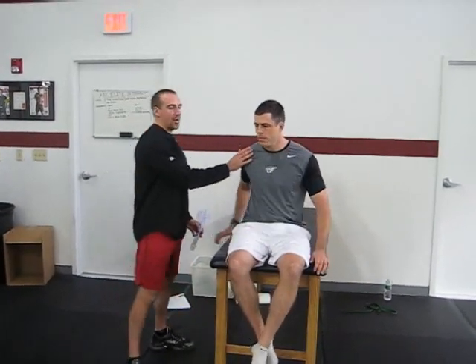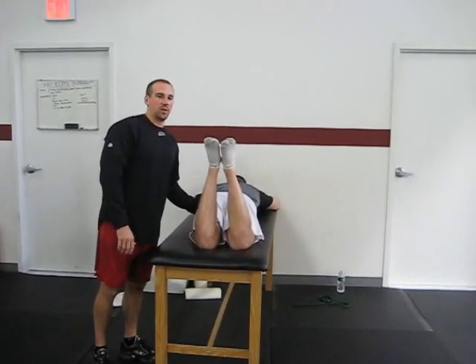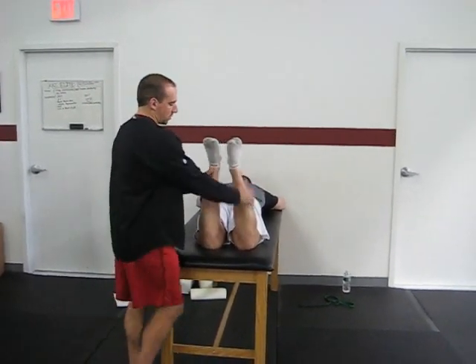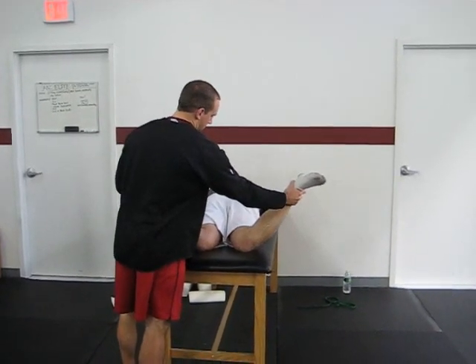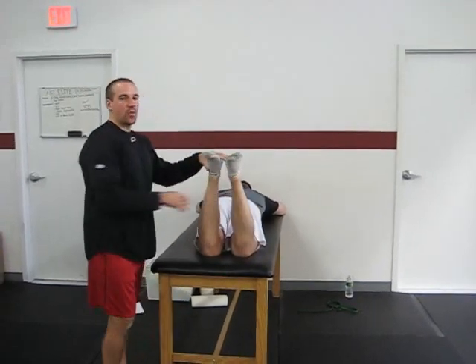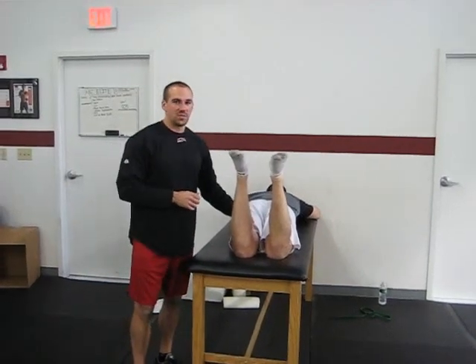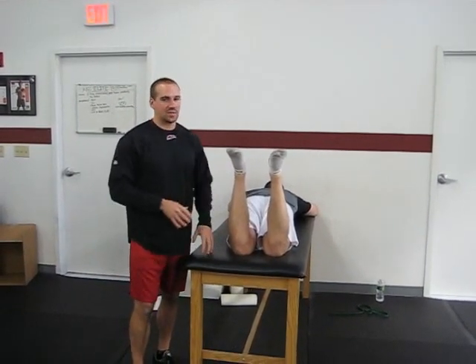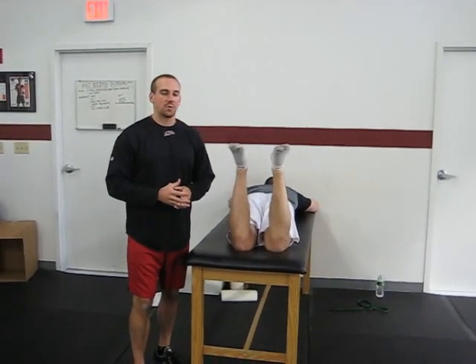One quick way we'll use to assess for this — I rarely use this test in isolation, but it's a little bit easier than using a goniometer — is to put the athlete in a prone position so the hips are in a more neutral, slightly more extended position. We'll pull the knees together and then move them out into some hip internal rotation. You'll get slightly higher measurements in prone because we're separating out the muscular and the capsular components. Checking in prone is a good way to see if you're dealing with some kind of capsular restriction.